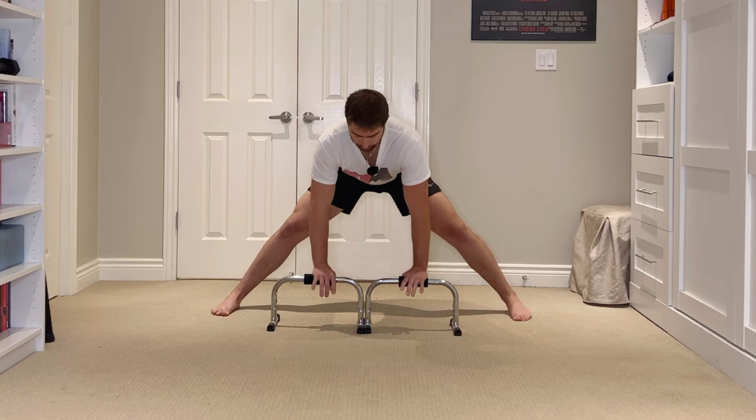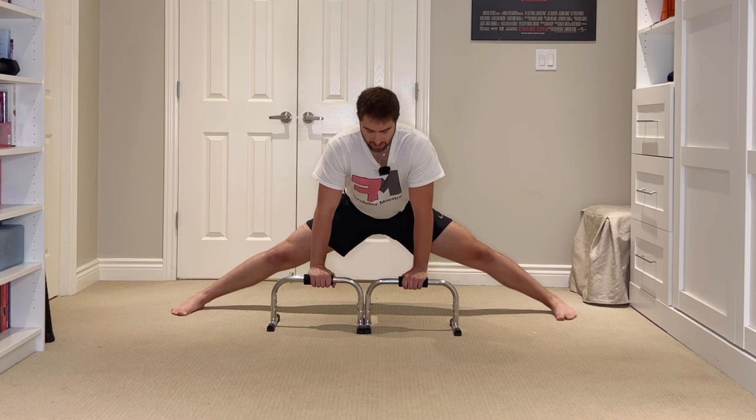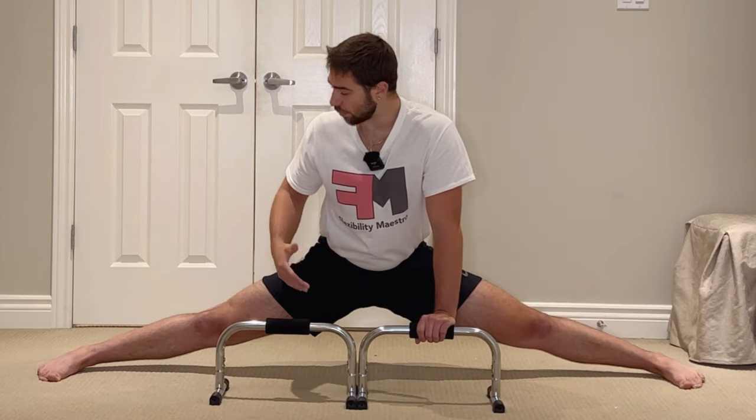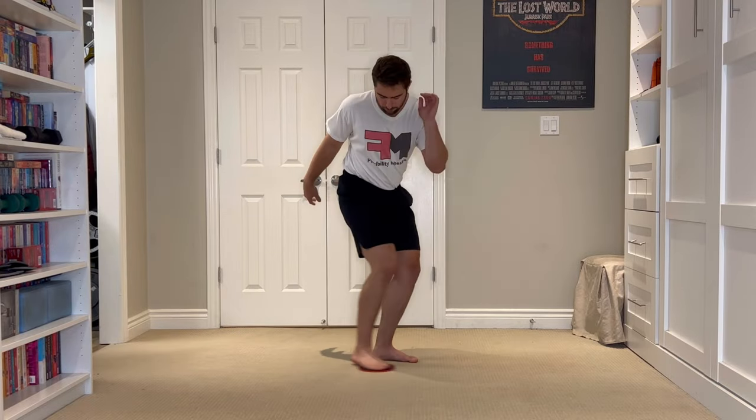With our hands on the support we're going to assume the side split position and simply slide down as deep as we can into the position and find our end range. This is going to be the start position we're working from. The pro tip is to make sure you're working on a surface that promotes sliding as much as possible, because the more friction there is the more resistance we'll need to overcome to expand deeper into the position.